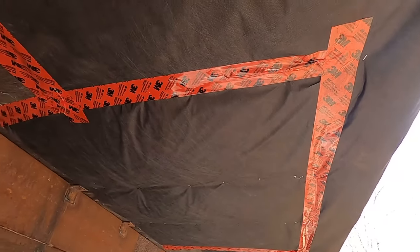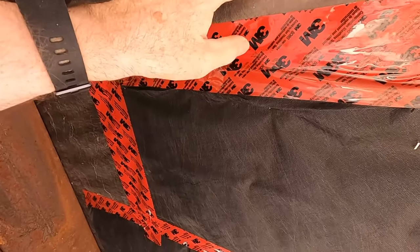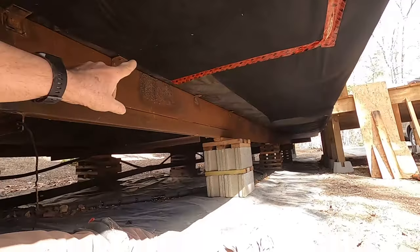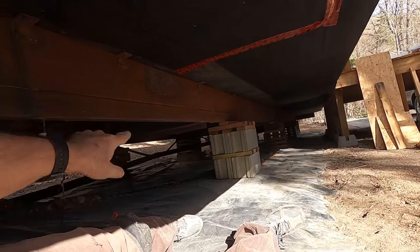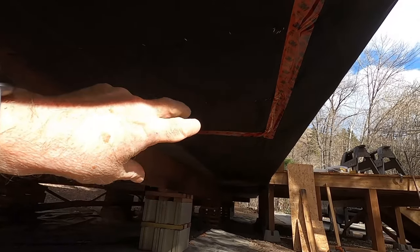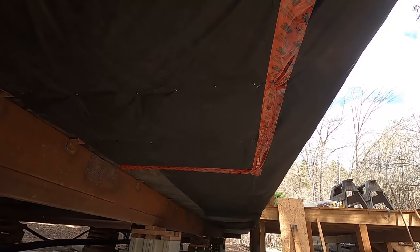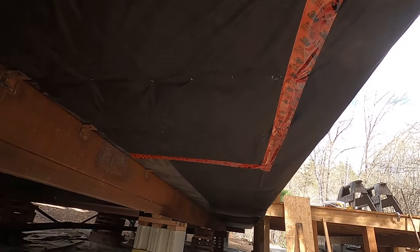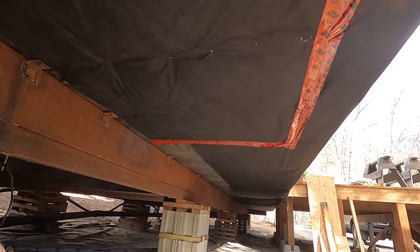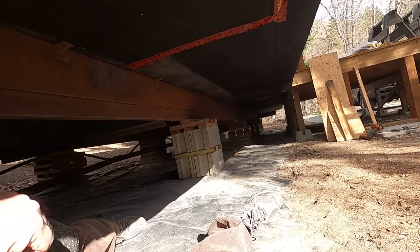I use this landscape fabric because it's very similar to the fabric here. Match whatever fabric is underneath your home. Some people use black tarps — that's fine, whatever works. I always say just match it as close as you can to the original. In our case, this fabric was pretty close. So that's how you do a repair on your underbelly. Thanks for watching.